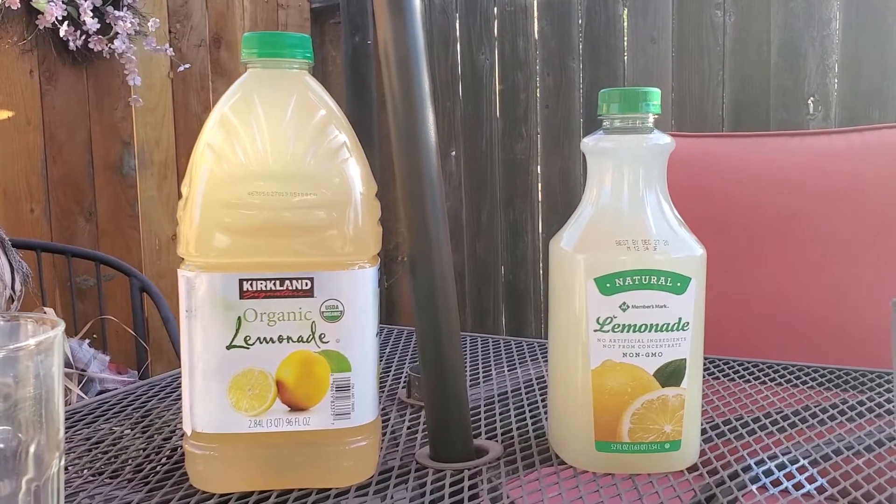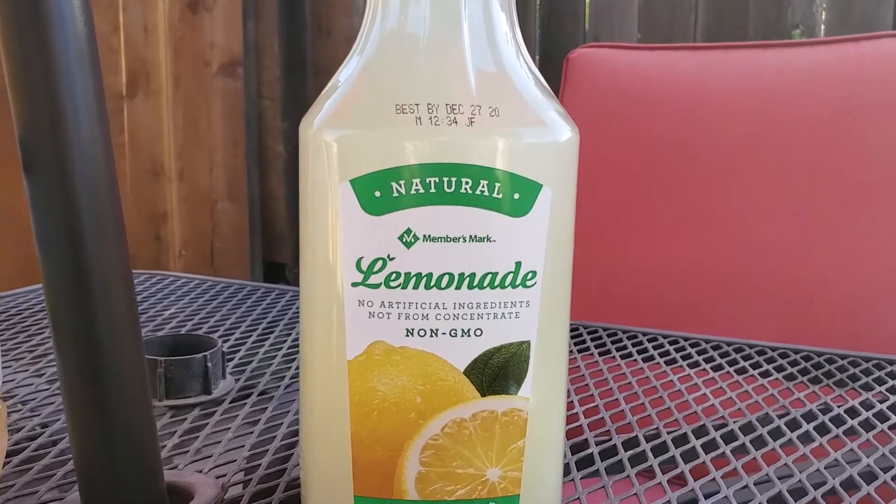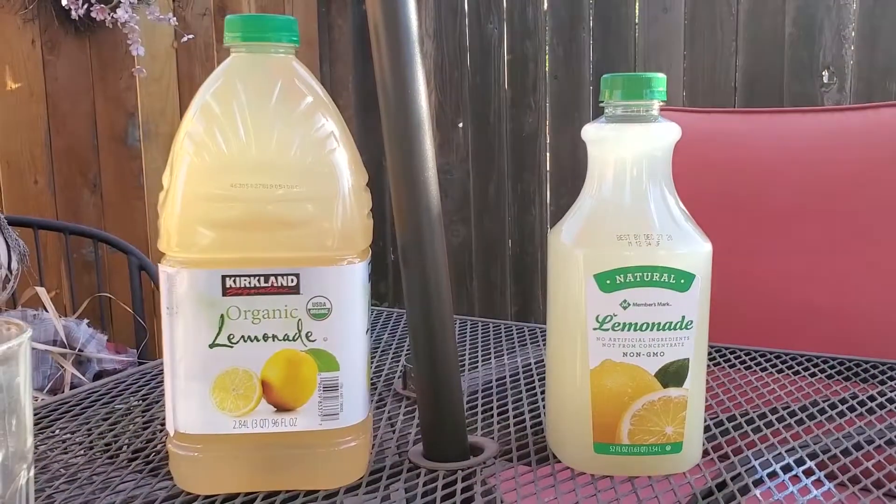Today we're going to taste test Costco's Kirkland Organic Lemonade and Sam's Club's Members Mark Lemonade. Let's get started.